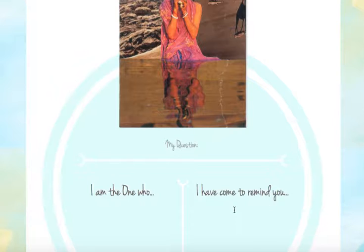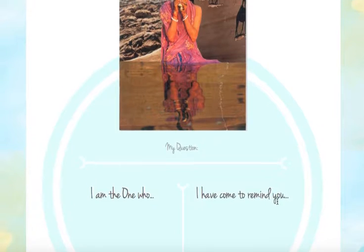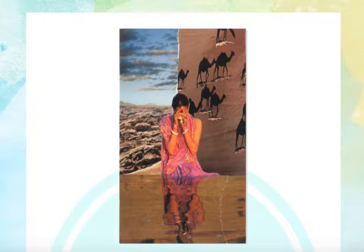Third, we move over to the other prompt: 'I have come to remind you.' Here, I'm going to be speaking from the point of view of the card to myself — the card is saying, in essence, 'I have come to you, Joy, to remind you.' Looking at the card as a whole, I want to say: 'I have come to remind you that there are oases in the desert. That you know how to dive into nourishment. That your soul carries an oasis within.' And for the sake of time, that feels complete to me.